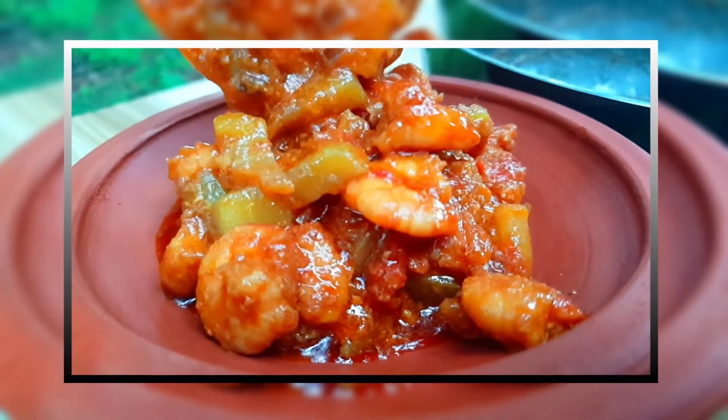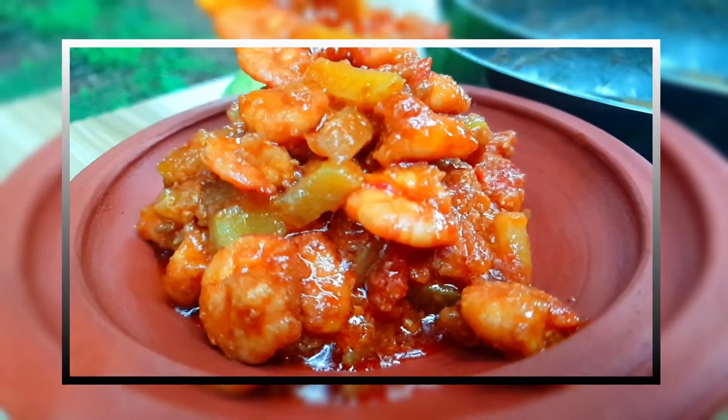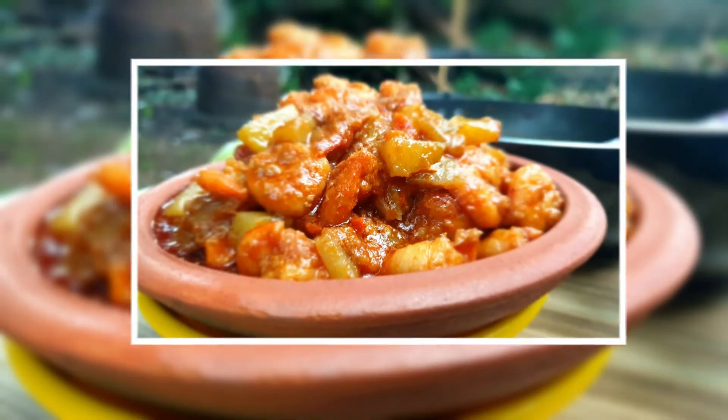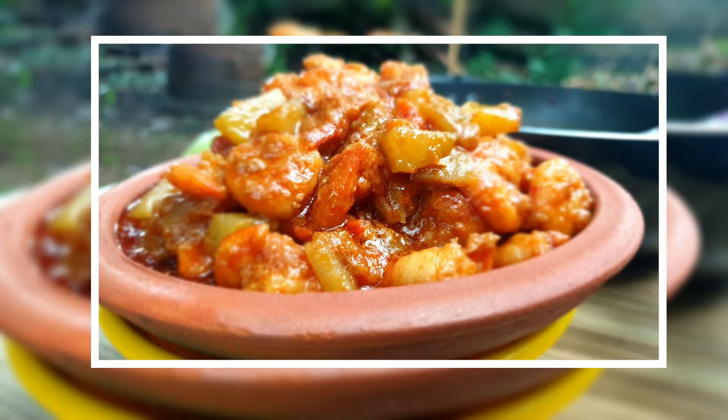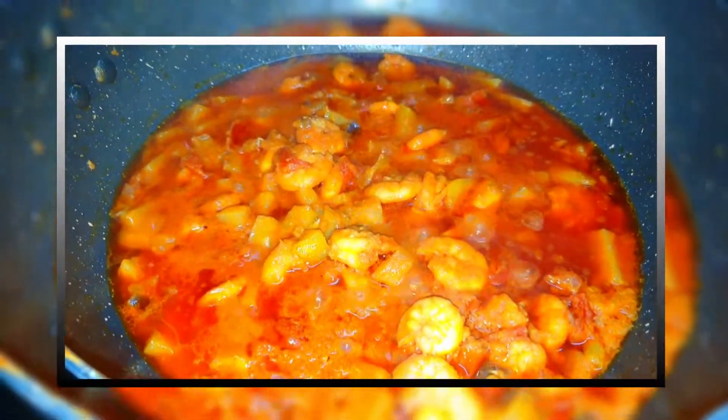Hi friends, welcome to Yasmoji kitchen. In this kitchen, we will take a taste of a Chow Chow preparation. This is very simple. You can do it with a taste, and you can do it in a small bowl.